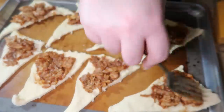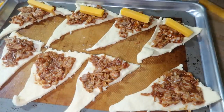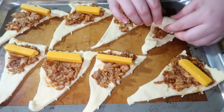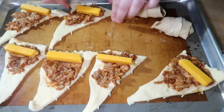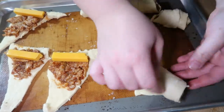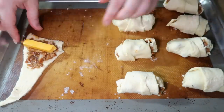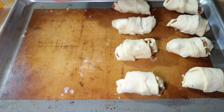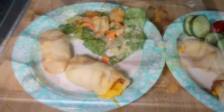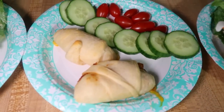I just topped each little roll-up with half of a cheddar cheese stick and then rolled these up. They went in the oven at 350° for 10 to 15 minutes until the dough is nice and brown and cooked all the way through — for me that took about 15 minutes. With this we just had some salad and fresh veggies, keeping it super simple.